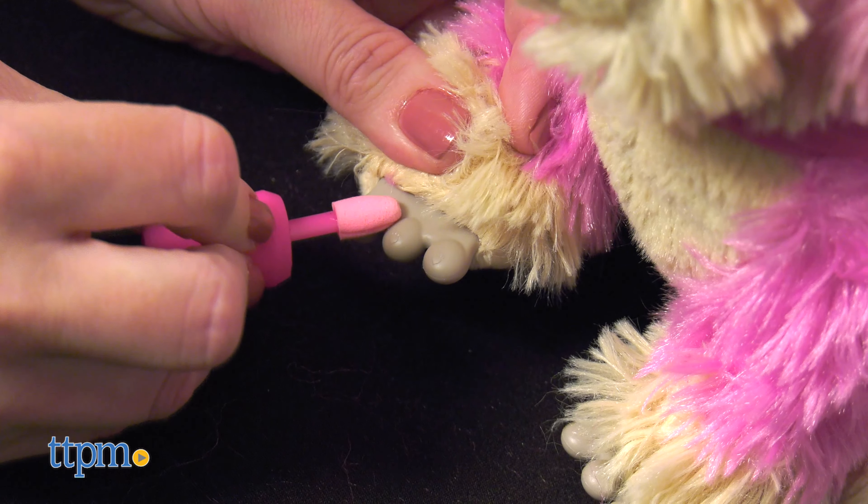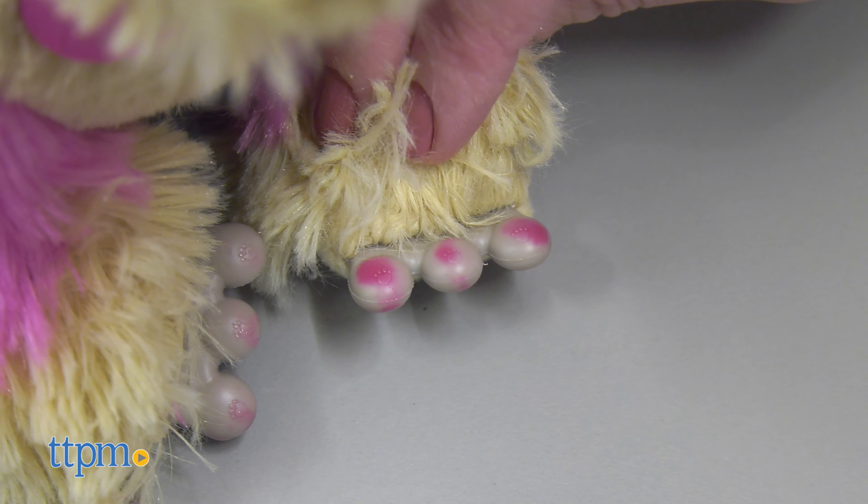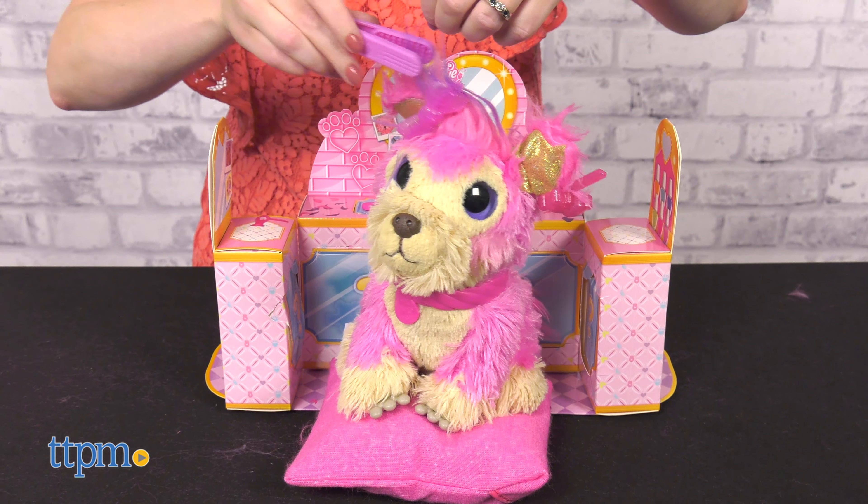If you fill the nail polish bottle with ice cold water, you can use the nail polish brush to paint the pup's nails and reveal a color change feature. Then have fun styling the pup however you want, over and over again.